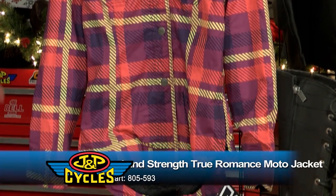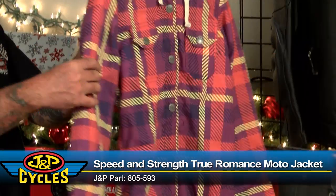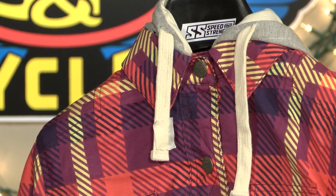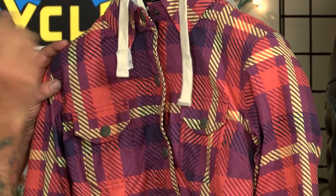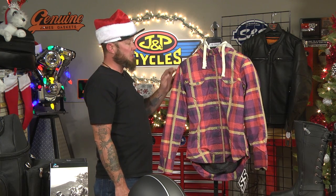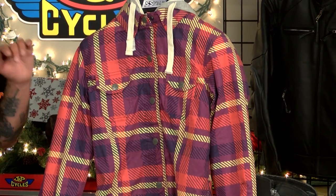Now it's time for the perfect gift for her. From Speed and Strength, it's the True Romance Women's Riding Jacket — it offers everything you need in a quality riding jacket. My favorite feature? Shoulder gussets. When she reaches up to put her hands on the bar, her sleeves aren't going to ride up. Another favorite feature is the snap-down collar — there's nothing worse than your collar slapping the side of your helmet on the highway. Under the snaps, you've got a quality YKK zipper. This jacket also offers Kevlar reinforcements in the elbows, vault CE armor in the shoulders and elbows, as well as a spine protector — making this the perfect riding jacket for her.